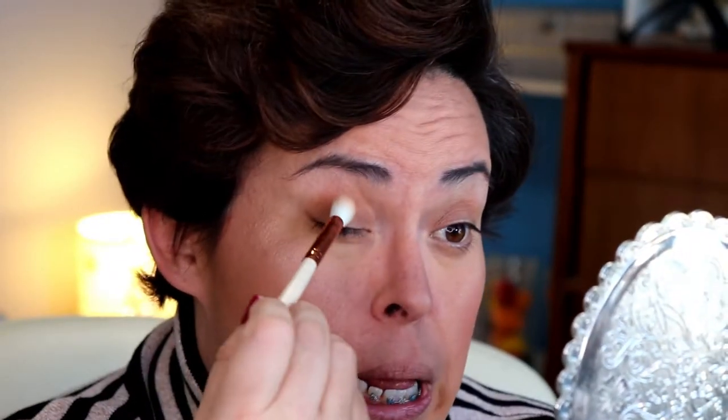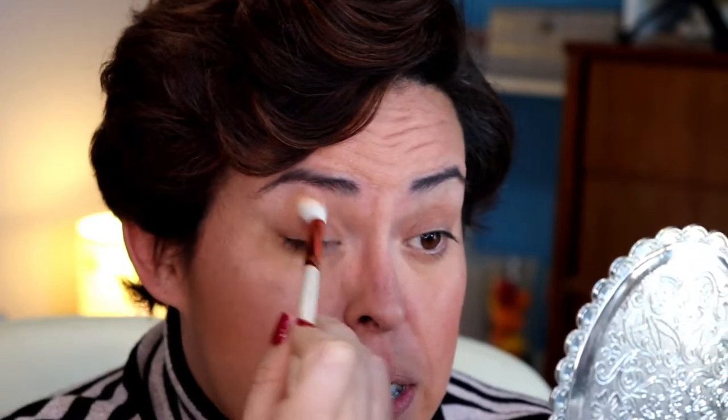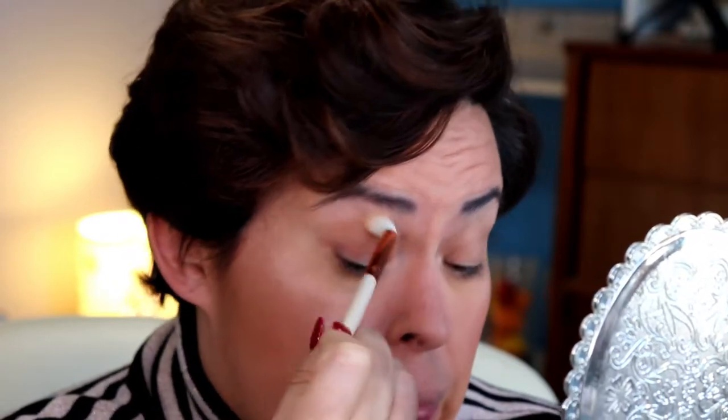I like to go between the windshield wiper motion and then do another dip and use a circular motion. So far so good — it's a good blending shade.